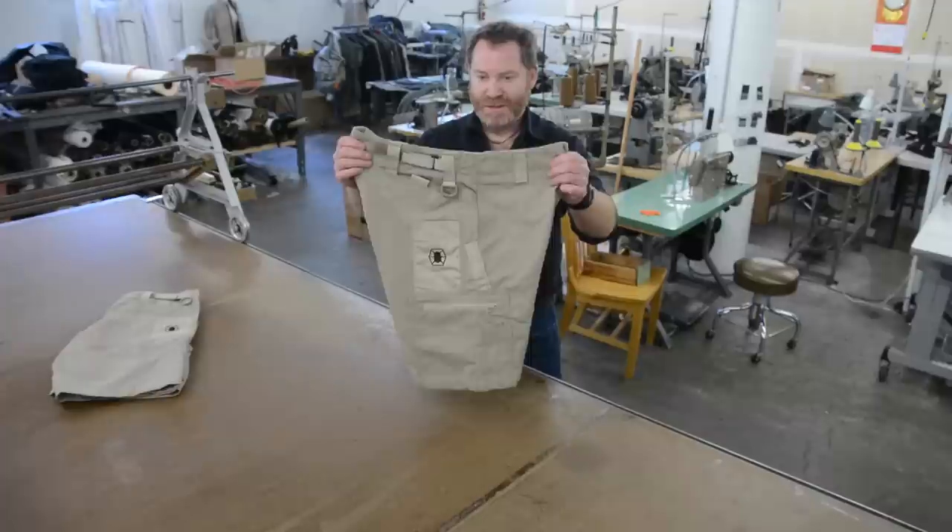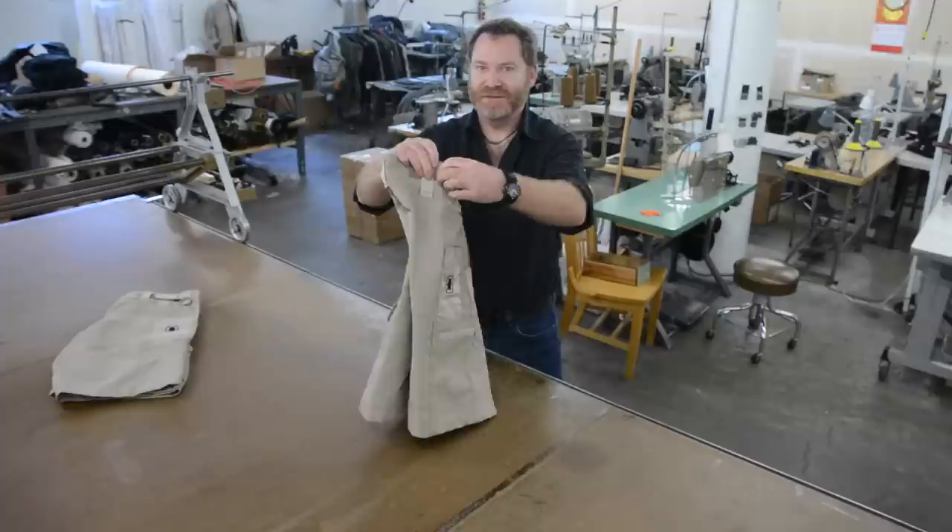Hi everyone, Len Riccio from Kitanica here to demonstrate our range shorts. You have the contoured waistband, seven belt loops, and side cinch adjust on both sides.